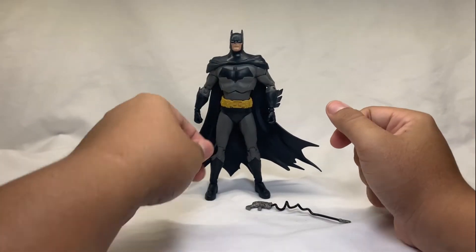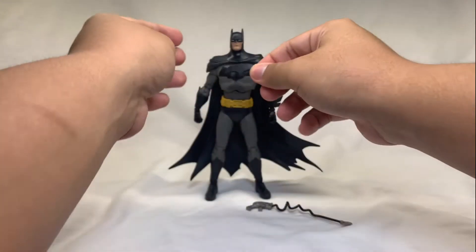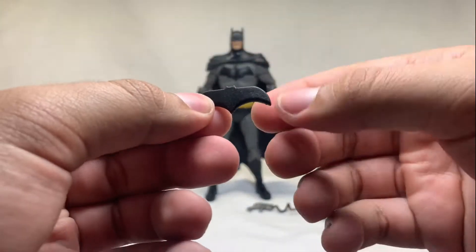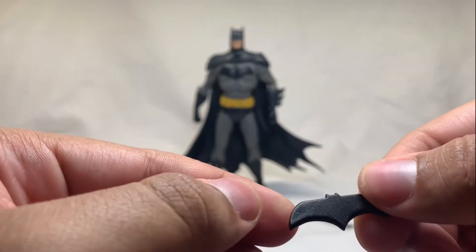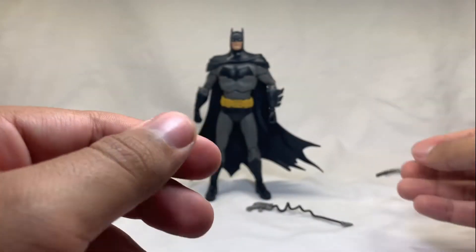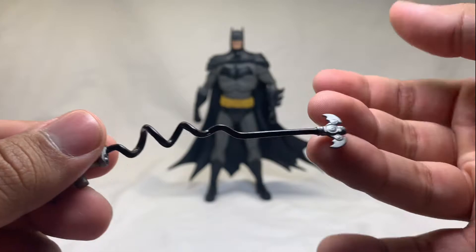There's some weird paint thing going on with his bat logo but I don't care. This guy comes with two accessories. First is his black batarang — it's a bit fat, but it matches what's on his chest. I know people have been saying it's fat, but I think they made it fat so it fits in his hand.